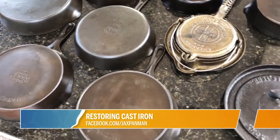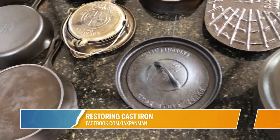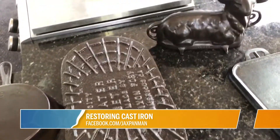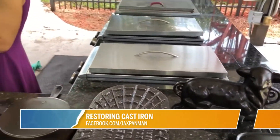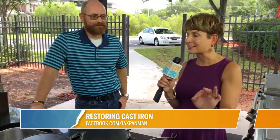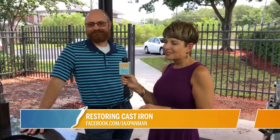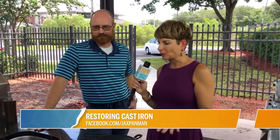We're in the kitchen talking about cookware — not just any cookware, this is cast iron. It's vintage, restored cast iron cookware courtesy of our friend, soon to be known as the 'digger dude,' Lance. He wears many hats — or none in this case — and now he is the Jacks Pan Man. So tell us about this project of yours.